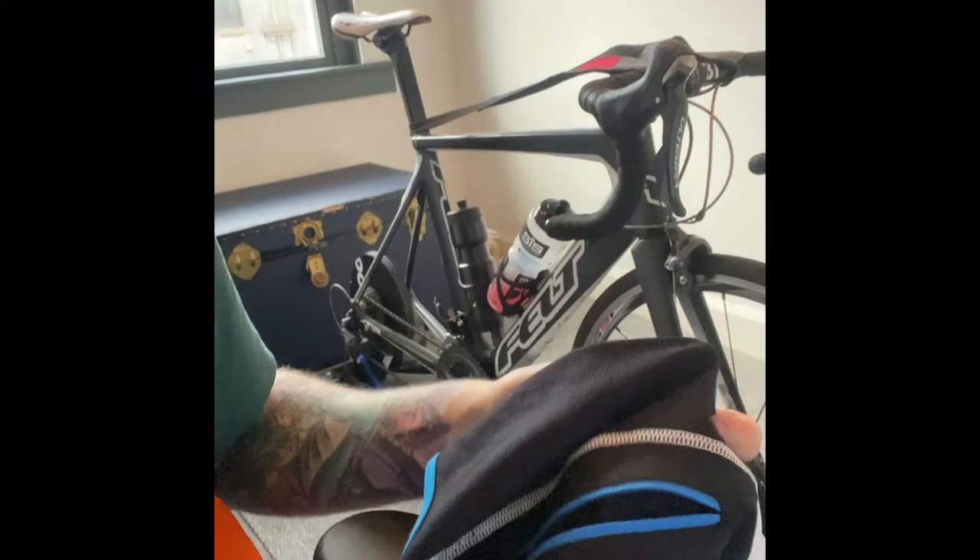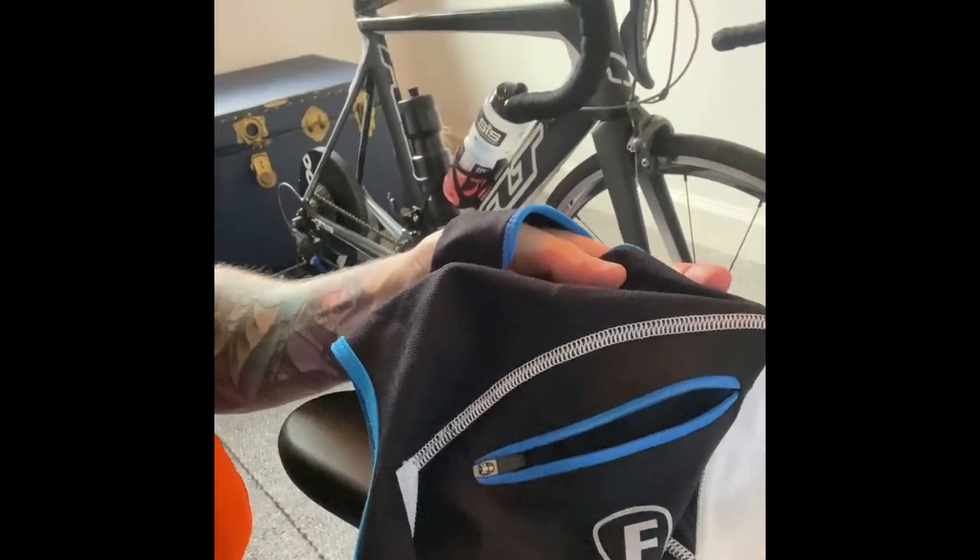They also have a small zipper pocket on the back for storing valuables. It's not really big enough for a phone, so you're looking at things like keys or a tenner for a café stop. I'll put my phone in it when riding the indoor trainer since there are no road bumps to bounce it out, but I wouldn't trust it with a phone out on the road.